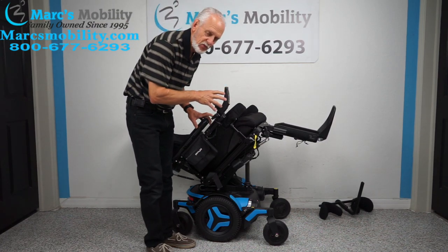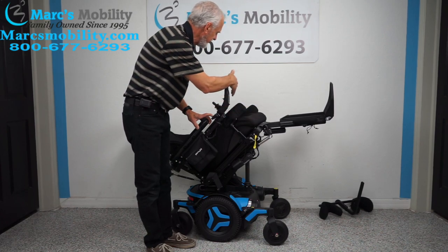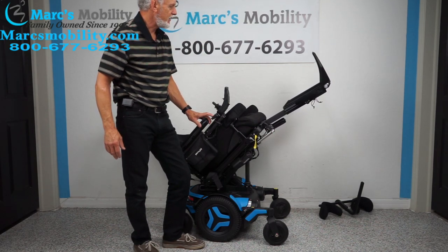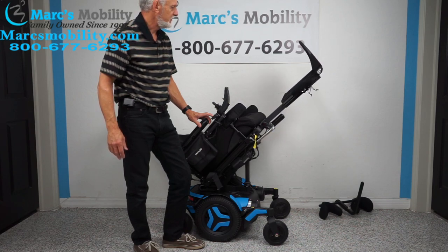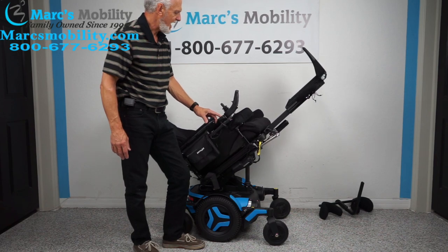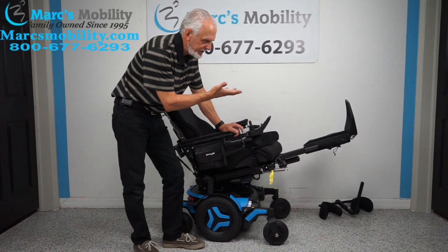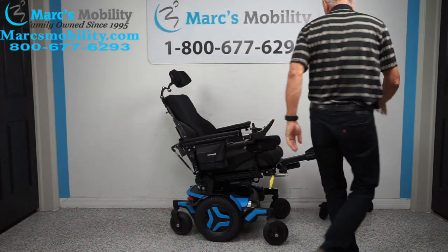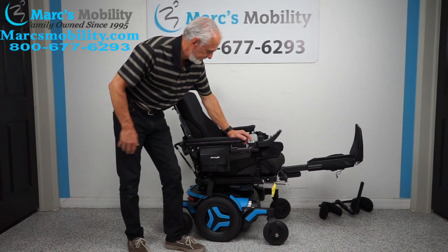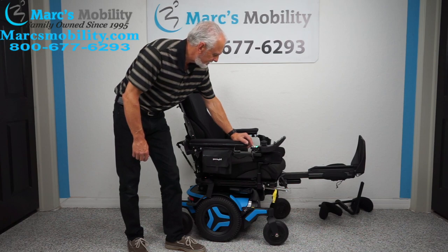Remember, these chairs are fully adjustable — if you're five feet tall or six foot two, no problem. We can adjust the length of the legs, seat depth, we can change the cushion. With the legs up in the air and tilted, it looks a little extreme, but if you're halfway tilted and in pain and need comfort, your feet can still be higher than your body even at about 30 percent tilt.